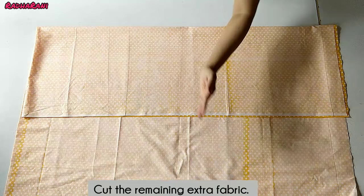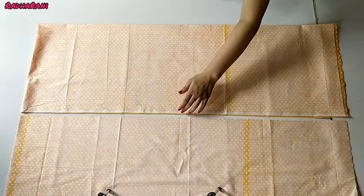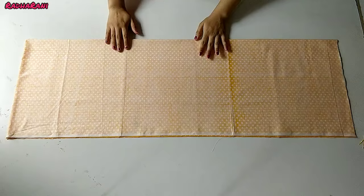I have folded it to 13 inches and will cut the rest of the cloth. If you don't want to cut the cloth, or feel like your cloth is small, you can adjust it accordingly. Now you can see I have cut the cloth. Here you can see this one side is open and this is the folded side.